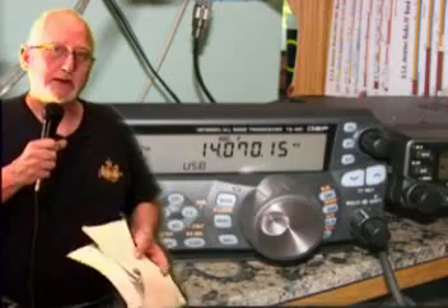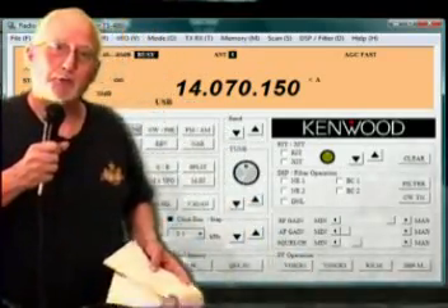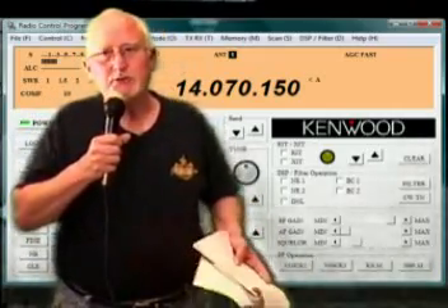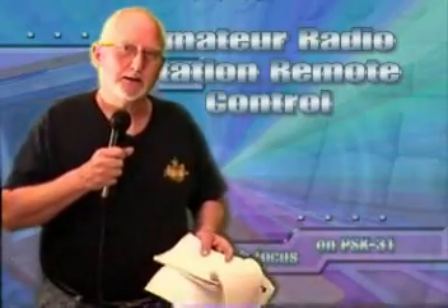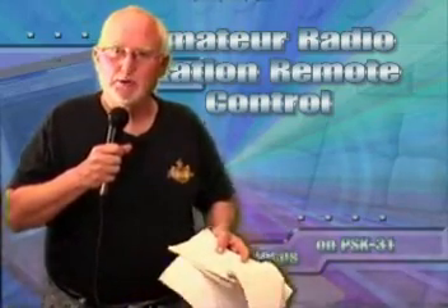Modern radios like the Kenwood TS-480 work with just about everything. You can use Ham Radio Deluxe, or TRX Manager if you're used to that. It even comes with its own software, which is pretty good. iCom and Yaesu also have software for their radios, and in some cases they may charge for it. So let's go ahead and talk about interfacing our radio over the Internet and using PSK-31 from a remote location.